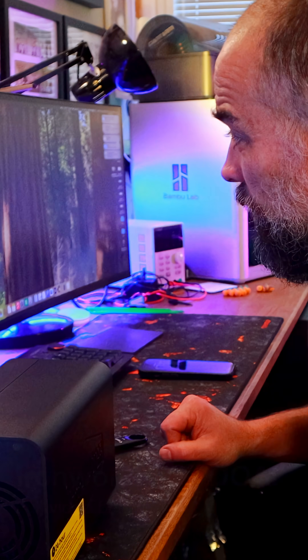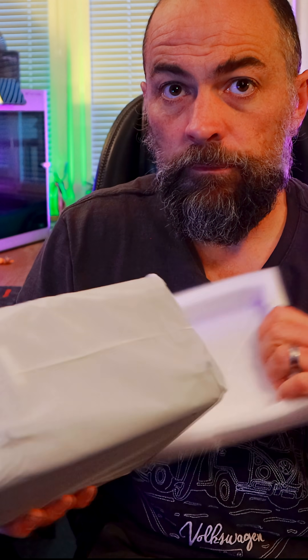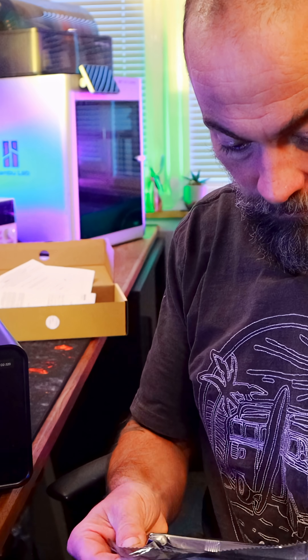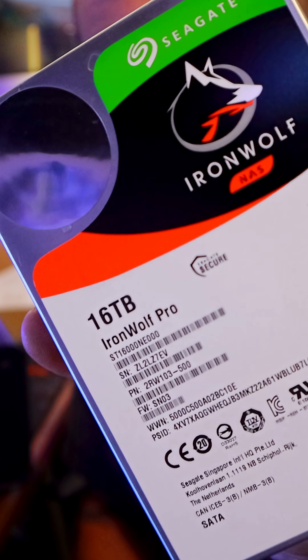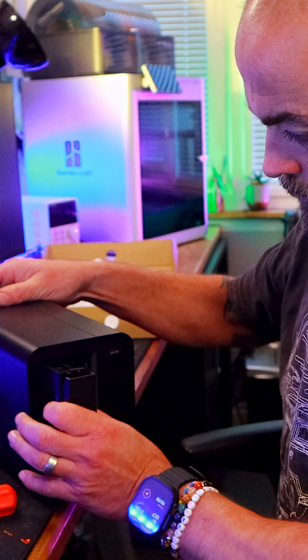This is a Terramaster two-bay direct-attached storage enclosure, USB 3.2, so it should be super speedy. RAID control is set on the back — that's really cool. About a hundred quid. I'm gonna put two drives in here, 16 terabytes Iron Wolf Pro. That's quite nice.